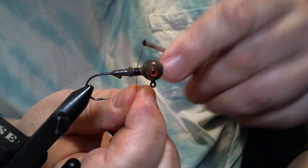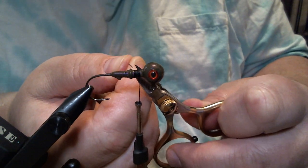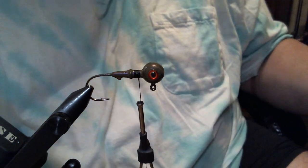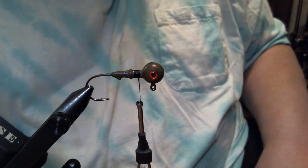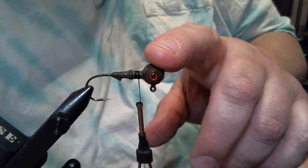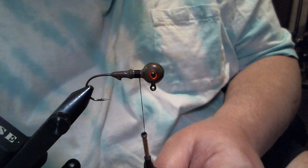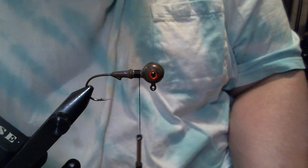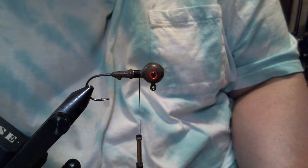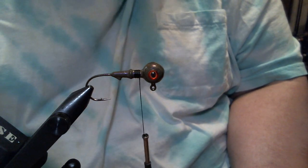I'm going to get a little bit of a thread base started. This is going to be a craft fur version — we're not going to put a weed guard on it, because where I typically fish this it really makes no difference. I do this in eighth and quarter ounce: the eighth ounce for the river and shallow areas, eight feet and less; and the quarter ounce, I like to use past eight feet down to twenty feet.